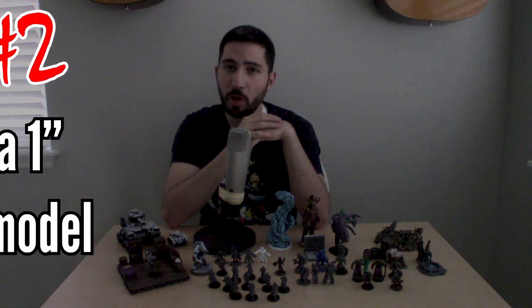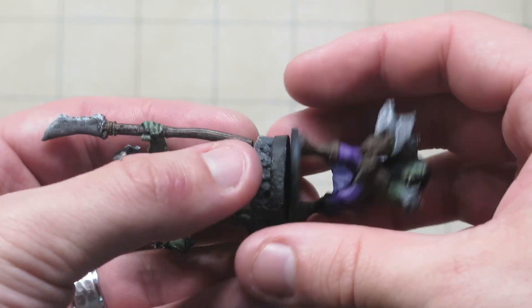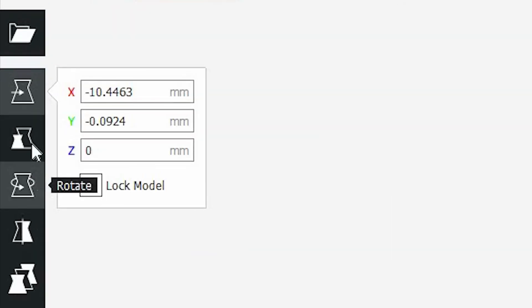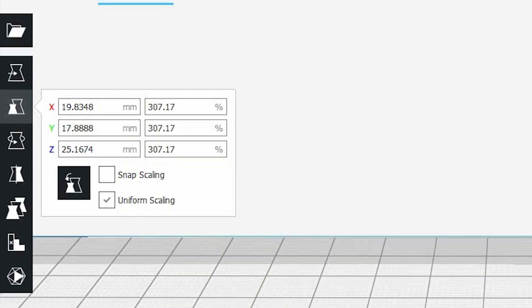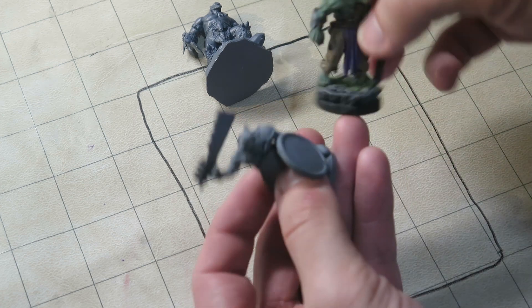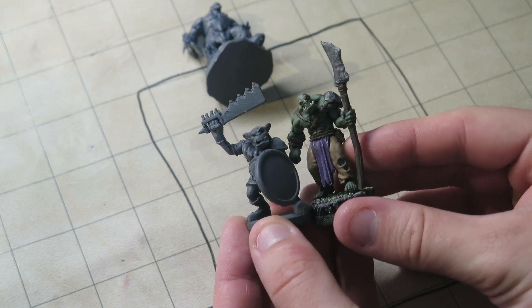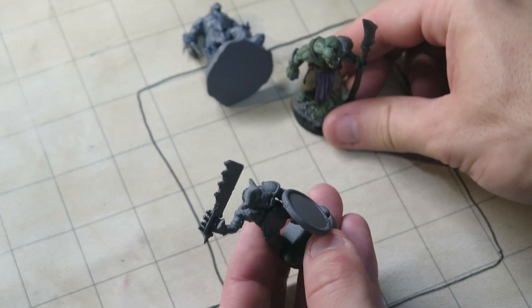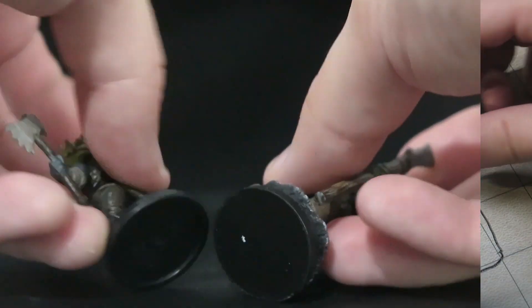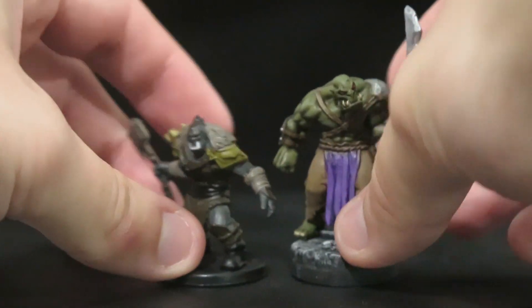If your mini is on a base, you have a second simple option: use a 1-inch base as a reference, or another mini that's on a 1-inch base. You just scale the mini to that 1-inch base, assuming the model has correct proportions, and you should be good to go. Many proportions often vary from model to model, but as long as you're in the same general size, I haven't really noticed much of a problem for D&D games. One thing to be careful about though is that just because the mini fits on the base doesn't necessarily mean the size is going to be correct — we'll remedy that a little bit later.